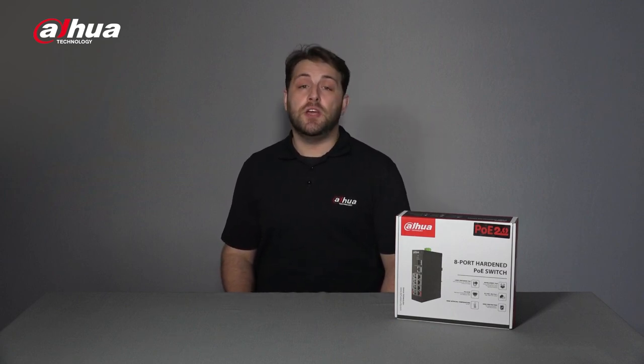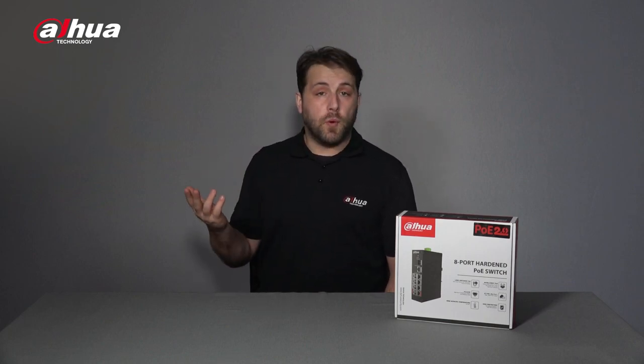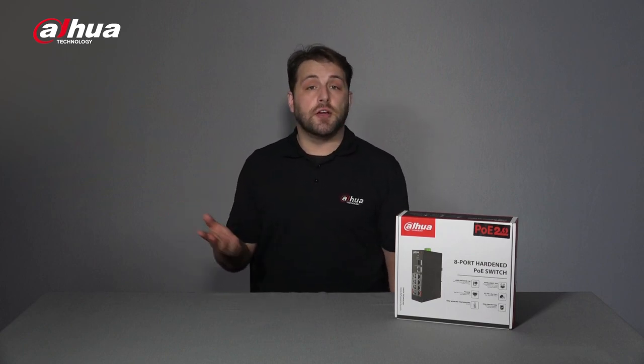The entire Dahua PoE Switch series has been fully upgraded to PoE 2.0, which includes practical features such as PoE Watchdog, Red Port, Long Distance PoE Transmission, and Intelligent PoE. These functions significantly enhance the utility of our switches in surveillance scenarios, making them more convenient to maintain.